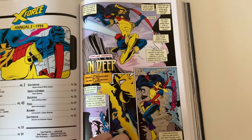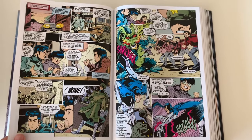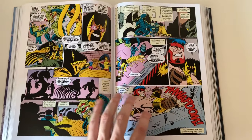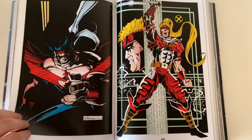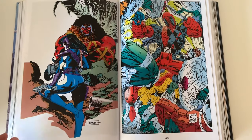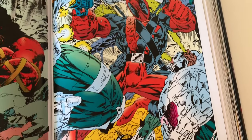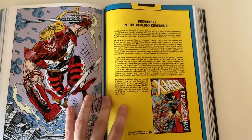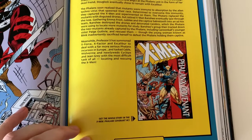We're almost at the Phalanx Covenant crossover, but first the Annual 3 with Mike Wieringo as a penciler. You can really see his art style here — I really like Mike Wieringo's work. Typical 90s annual stuff with pinup artwork for the characters inside. Here we have Domino, Deadpool — wow, looking at a dead badass Deadpool from the 90s here.